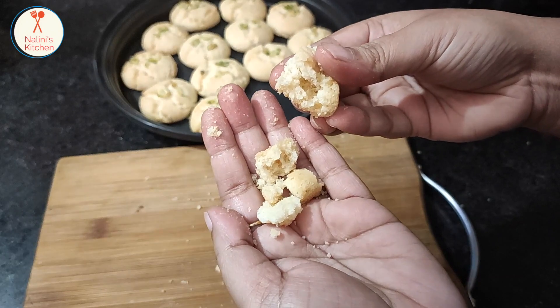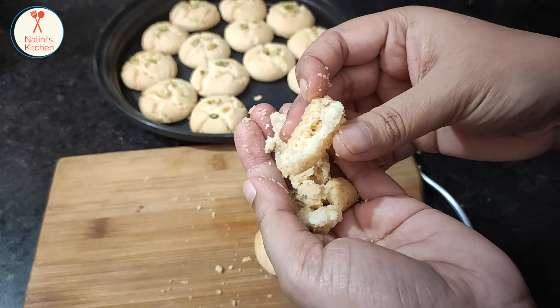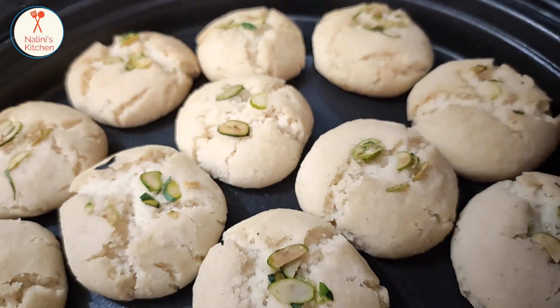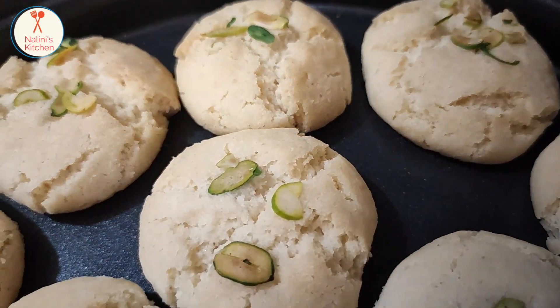If you like this video, don't forget to subscribe and watch. This is how delicious it is — this is the original Nankhatai recipe from Nalini's Kitchen. Press the notification bell for everyday recipes. Stay tuned with Nalini's Kitchen. Thank you!